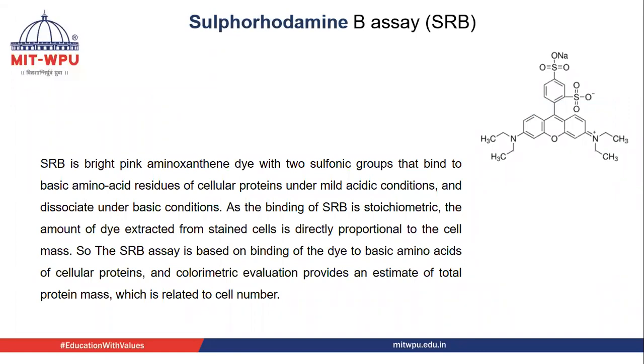SRB is a bright pink aminoxanthine dye with two sulfonic groups that bind to basic amino acid residues of cellular proteins under mild acidic conditions and dissociate under basic conditions. As the binding of SRB is stoichiometric, the amount of dye extracted from stained cells is directly proportional to the cell mass.